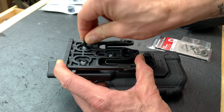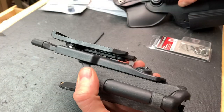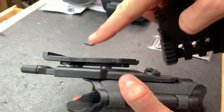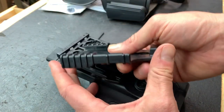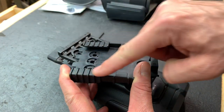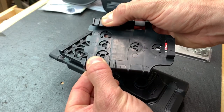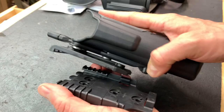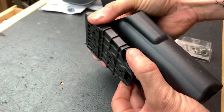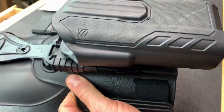Once everything is lined up, it's advisable to go back with some Loctite on each of those screws. Now we have our QLS receiver plate on, and you can see there's a good deal of space between the holster and the plate. That's because of the ribs on the QLS receiver plate. You could Dremel the ribs off, but I don't advise it — those ribs give a lot of strength to the joint. With the plate on, it snaps right in to the thigh rig.